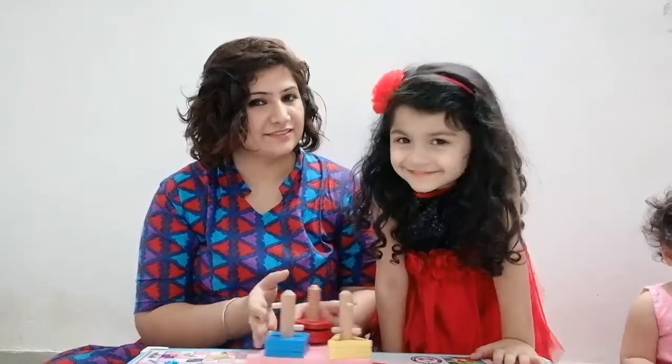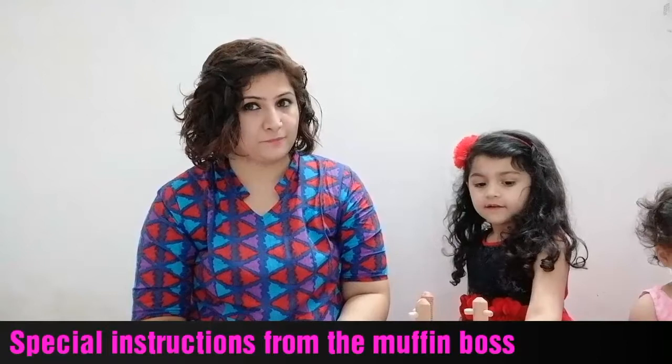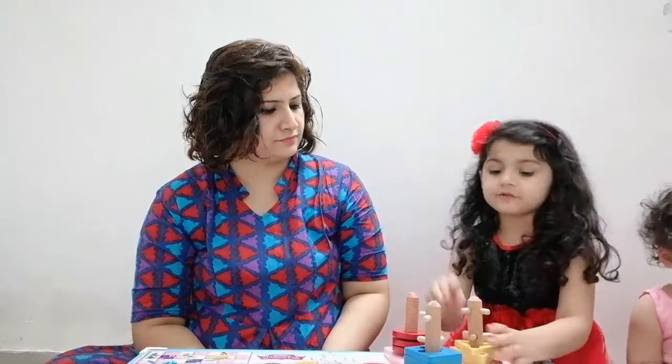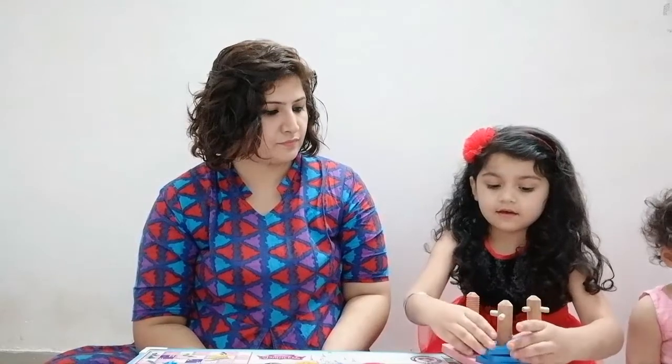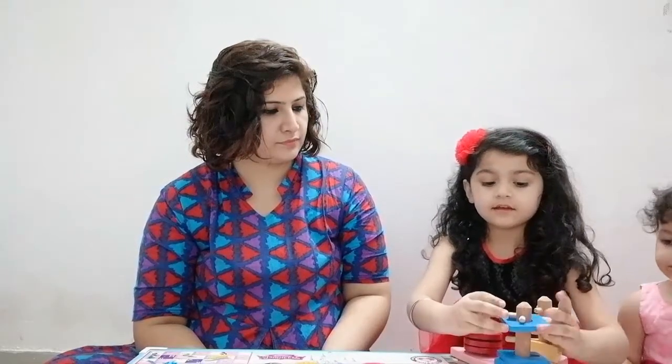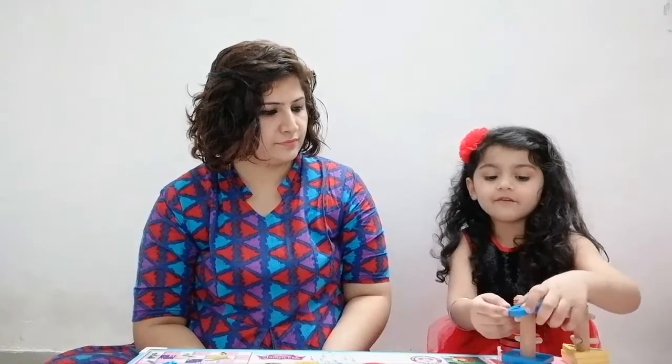Getting back to the toy that we received from Skola toys — this is the toy. We can easily take it out like this, then we can move it again, then do like this. I'll also teach you how to do the square. Then like this, like this. It is easy for the circle.